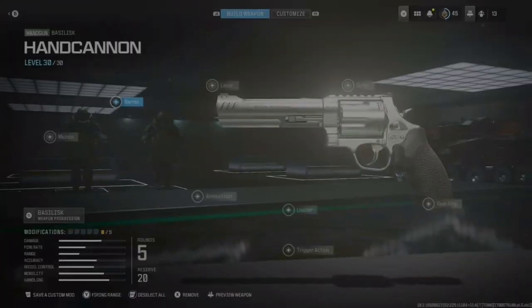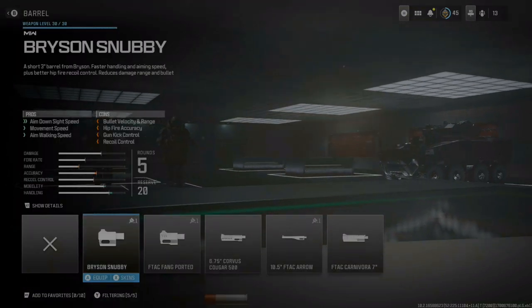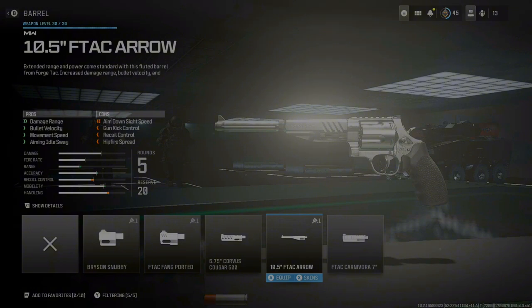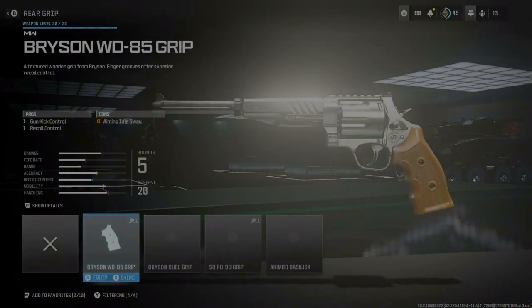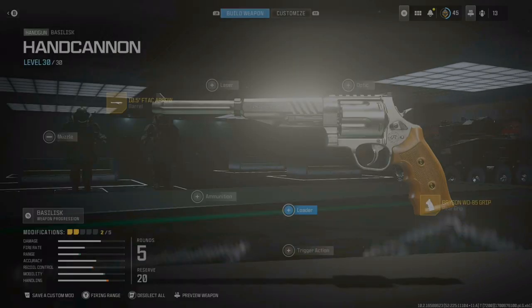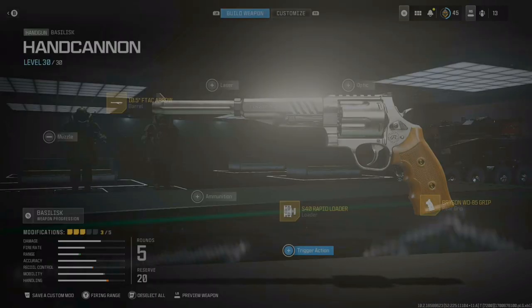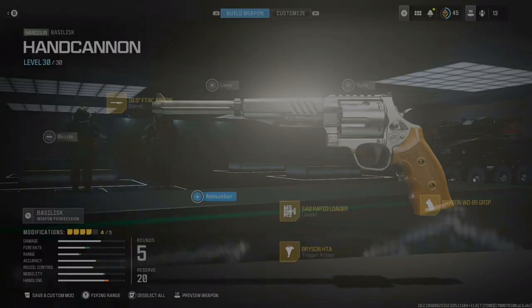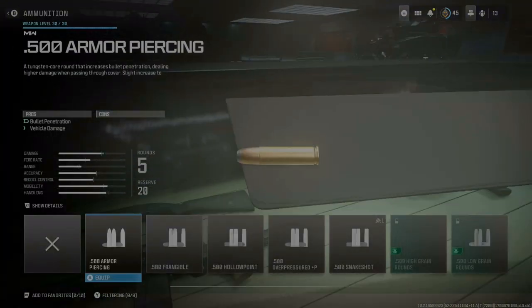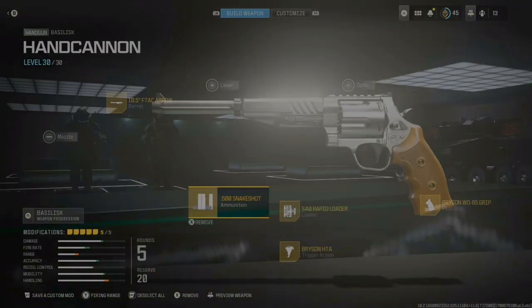For the Hand Cannon build you want to use the Ballista. For the barrel use the F-Tech Arrow. For the rear grip use the Bryson WD. For the loader use the Rapid Loader. For the trigger use the Bryson HTA, and for the ammunition use Snake Shot — that's the best round for this gun. Again, leave the colors stock.